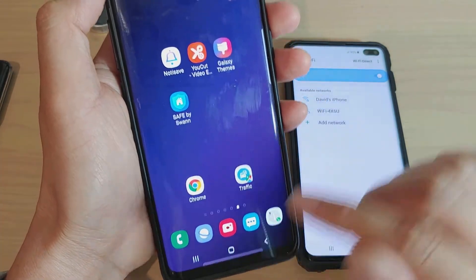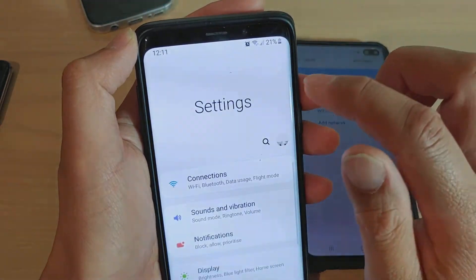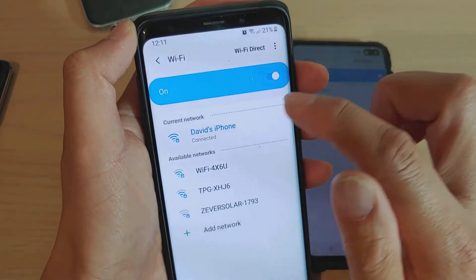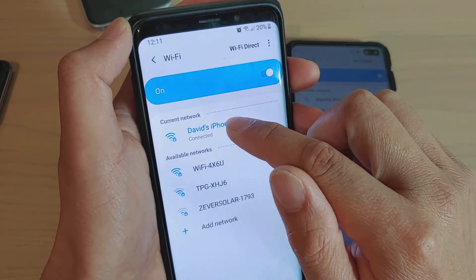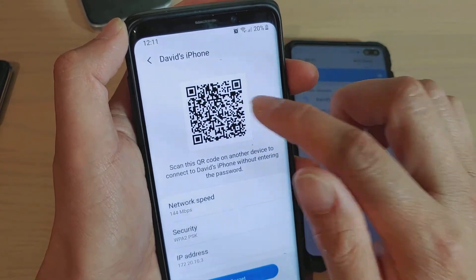First, go back to your home screen, swipe down, and tap on the settings icon. Then tap on Connections, tap on WiFi, and tap on the WiFi network you want to share the password for — the one you're currently connected to. You can see it automatically generates that QR code.